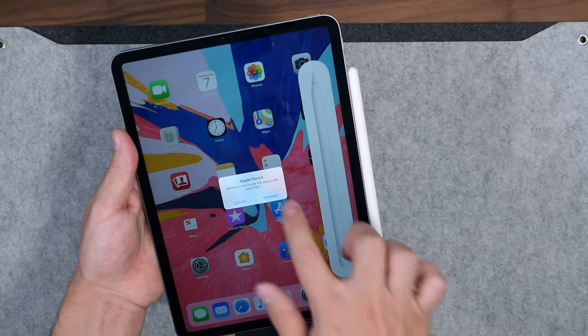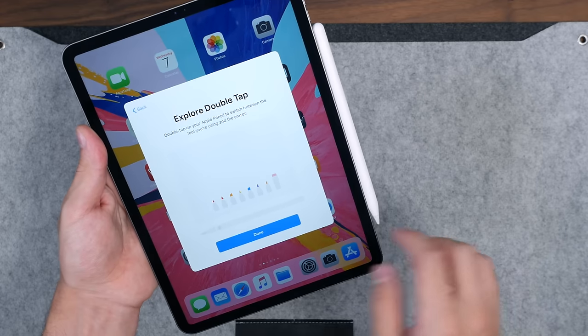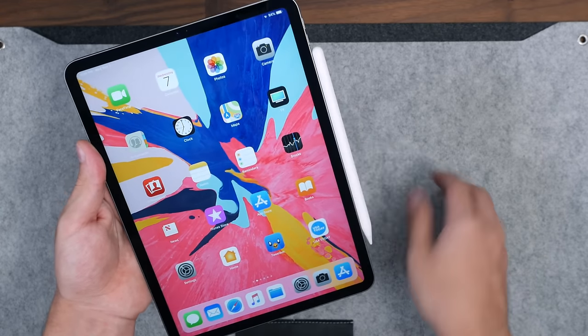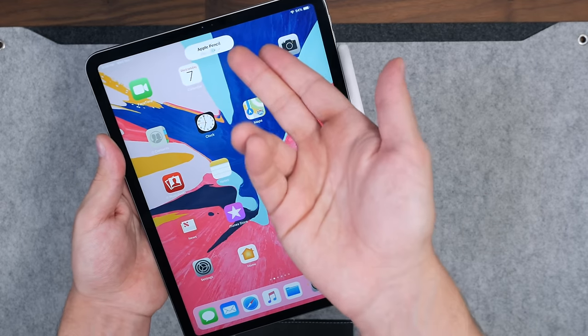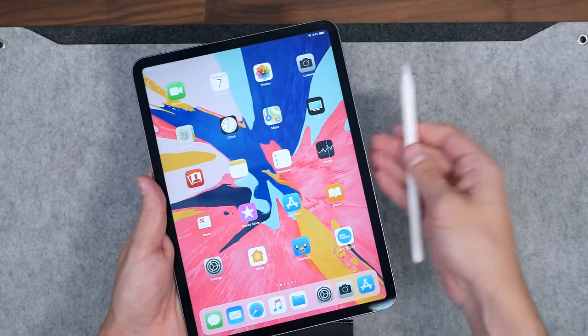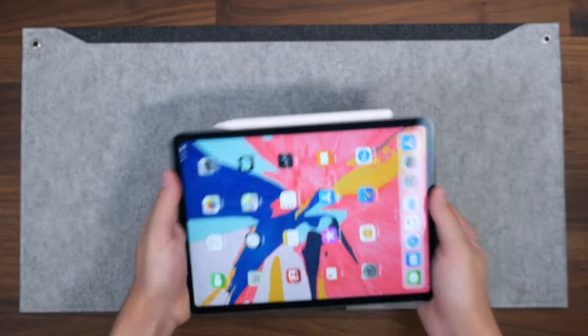Let's see if the iPad recognizes it — there we go. 'Apple Pencil — ready to connect' shows right there. I had it upside down, but whatever. 'Would you like to connect?' — yes. 'Welcome to Apple Pencil. Double tap to switch between...' And it's connected. Every time you connect it shows up there; it has 54% battery life right now.